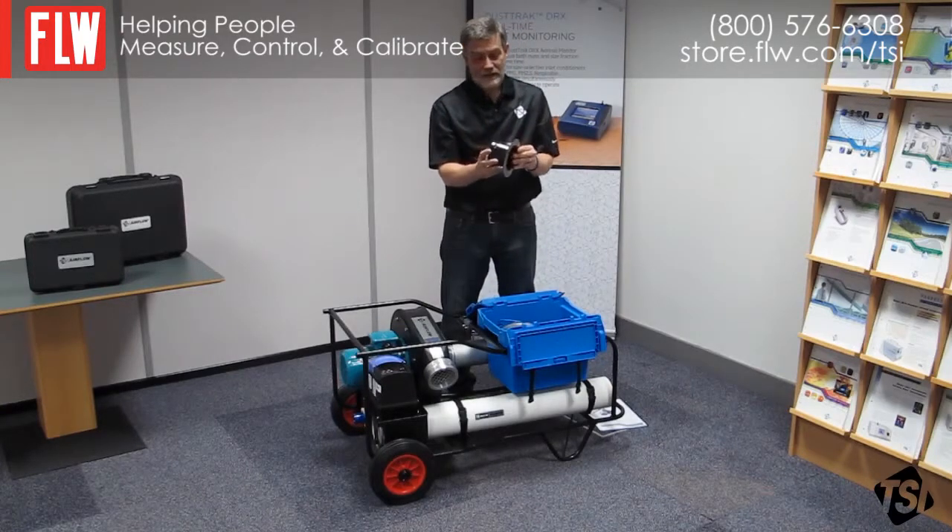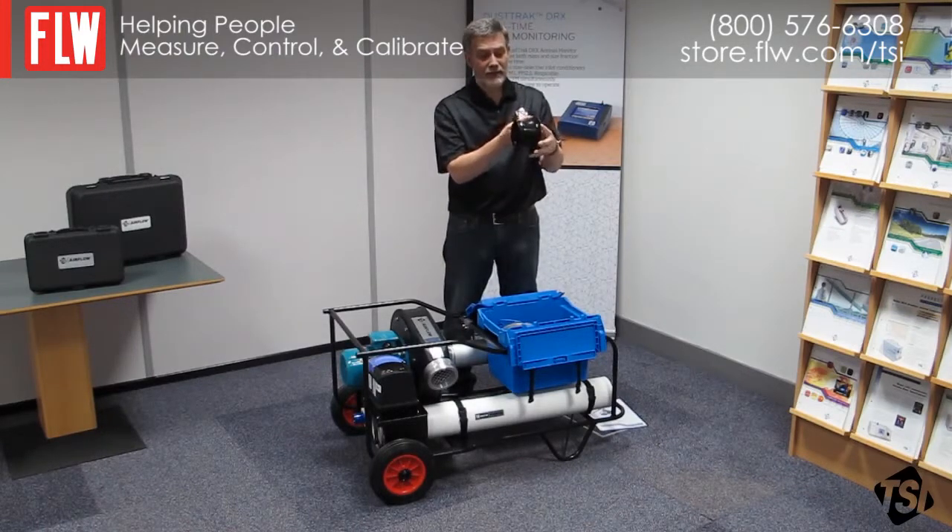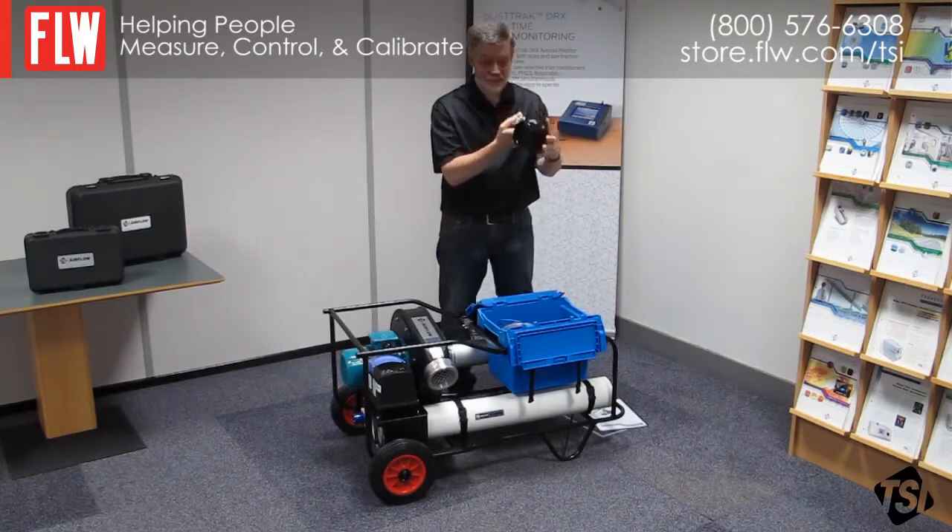This is your duct adapter. You will fit this to the duct under test. Your flexible duct fits this end; there are some clamps in the box that you can clamp around it. And there's a tapping there if you want to use it to measure the static pressure in your duct under test.